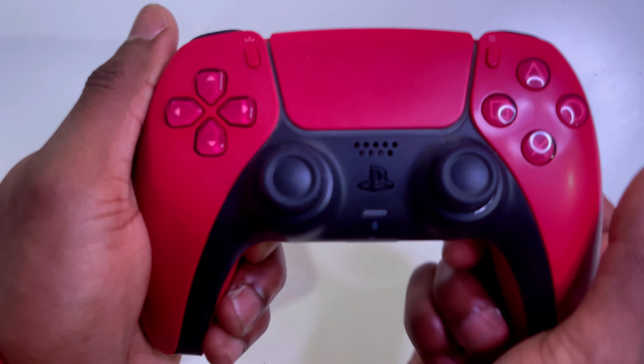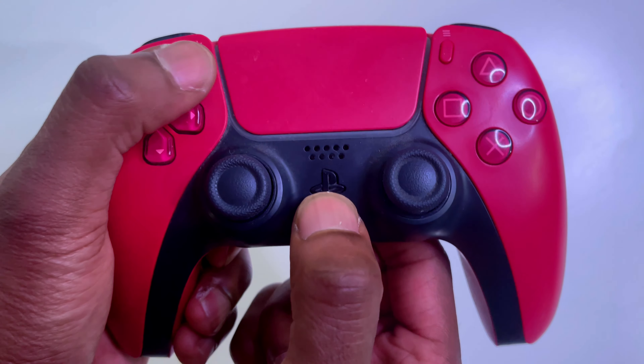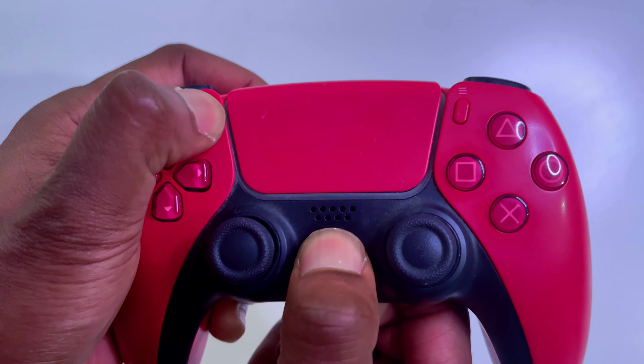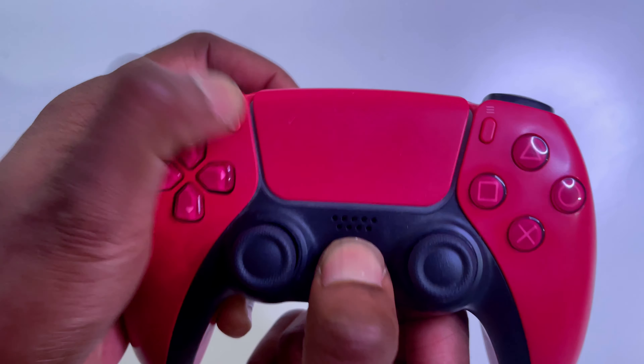Grab your PS5 controller — you'll see the Home button and the Share button. Press them both at the same time, and once the blue light starts flashing on the controller it's ready to pair.